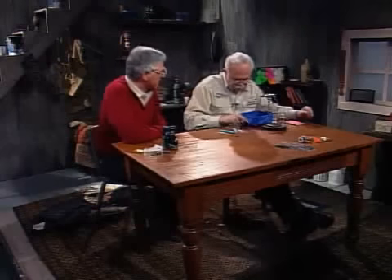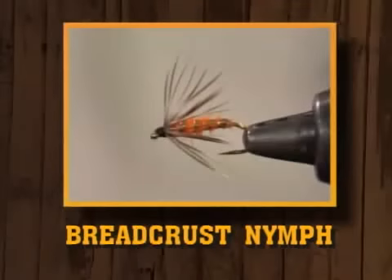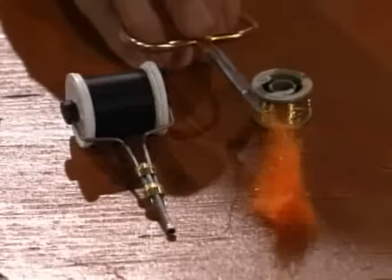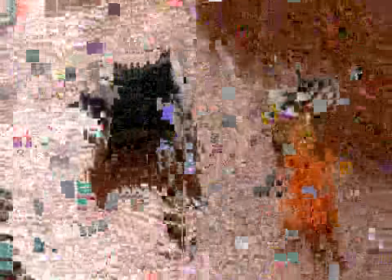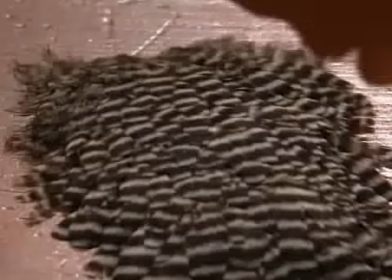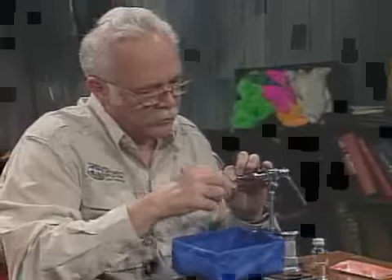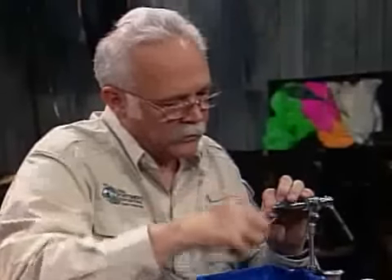Now we're going to tie our nymph, and tonight it's going to be the breadcrust nymph. I haven't seen that fished as much in the west as I did in the east, but it's a good nymph — a good nymph to fish anywhere. I don't know why it isn't as popular out here, but it's a very old nymph with a good reputation. We're going to use Swiss straw. This fly has a double ribbing — we'll use brown Swiss straw and also oval gold. The body material itself will be an orange dubbing. The thread is black, and the hackle will be grizzly. I have a size 12 hook in the vise, and I'm going to go ahead and dress the hook shank.